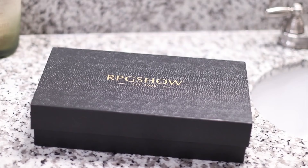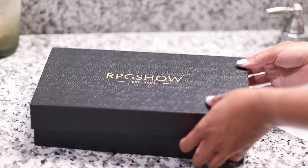Today's video is in collaboration with RPG Show. If you guys don't know, they are one of the OG hair companies, been around for years. Definitely 10 out of 10 when it comes to packaging. One of my favorite shades is definitely black — it is timeless. The box is super matte, super sturdy, so you don't have to worry about getting a box that's all mushed up or damaged in transit.